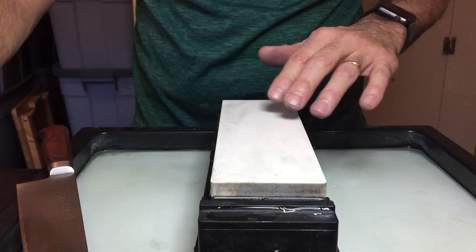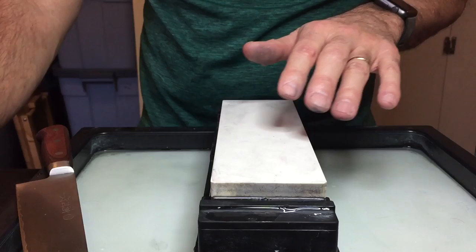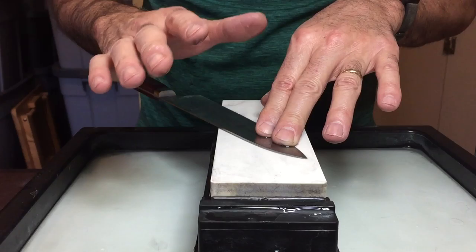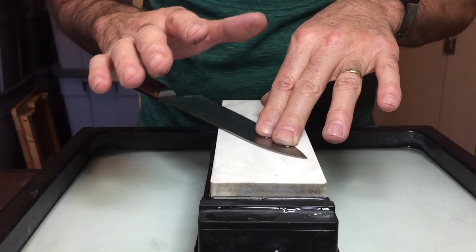Don't be afraid of the coarse water stones — I love them, I could not do my business without them. But if you're just learning, pick up a 1000 grit water stone and go from there. Angles. What angle do you sharpen at? Almost all knives in the world are sharpened between 15 and 20 degrees per side.